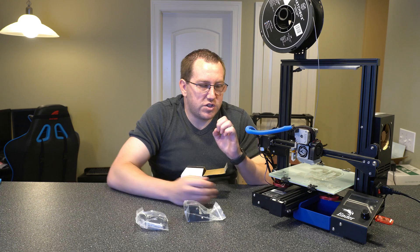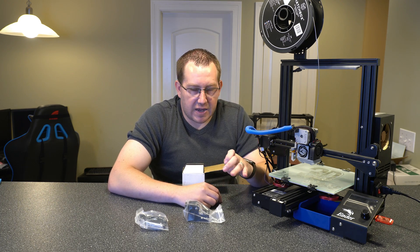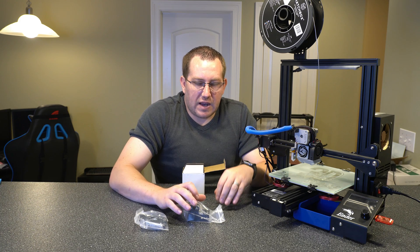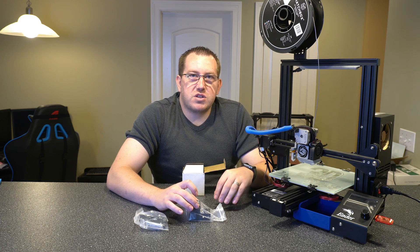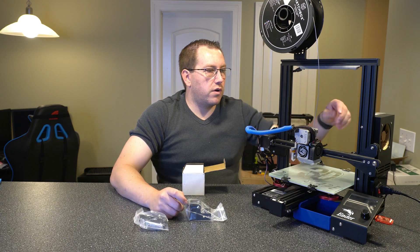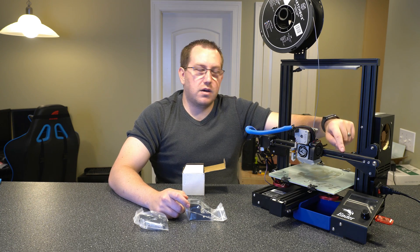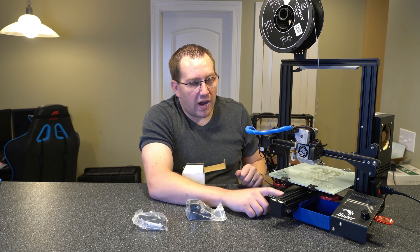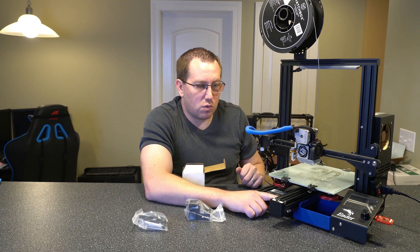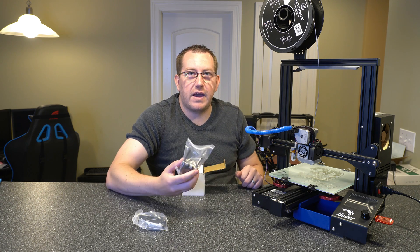It is worth mentioning that you want to make sure you get the ones that are for your printer based on the size. The link to Amazon, which I'll link below, gives you a couple different options based on size. For the X axis, we have a 20 by 20 aluminum piece, so that's what I bought here. But the Y axis on the Pro is wider than on the original Ender 3, so this is going to be 40 by 40, so I had to make sure I got that as well.